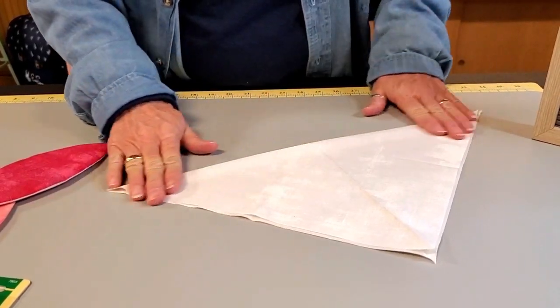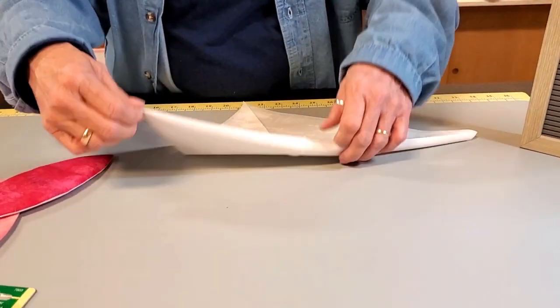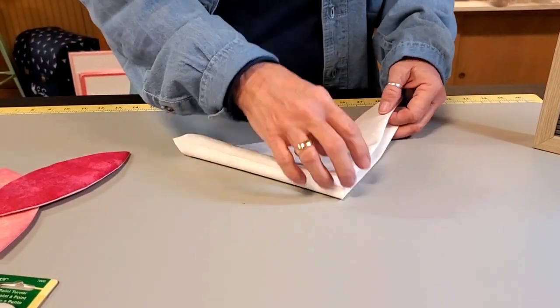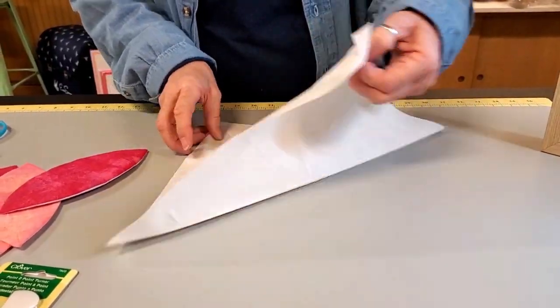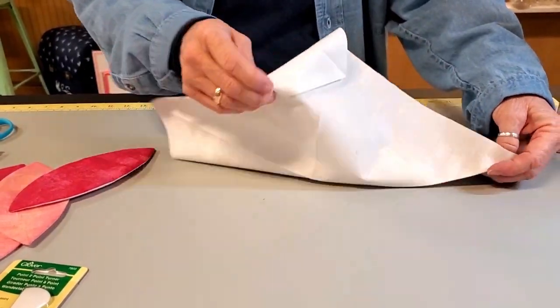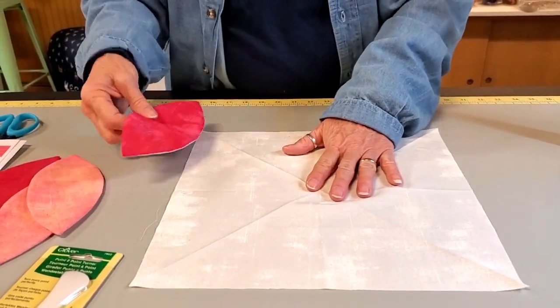Press it, and that gives you the line. Then you fold it in half again — you fold it in half this way, then open it up and fold it in half this way — so you've got your lines from corner to corner in both directions.